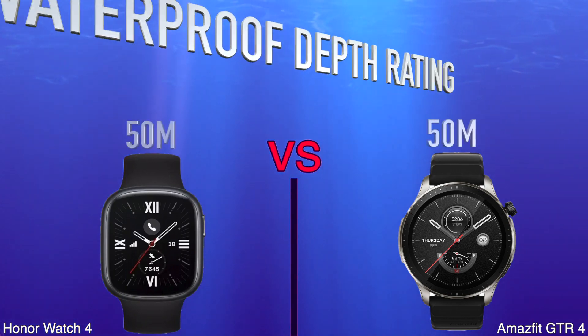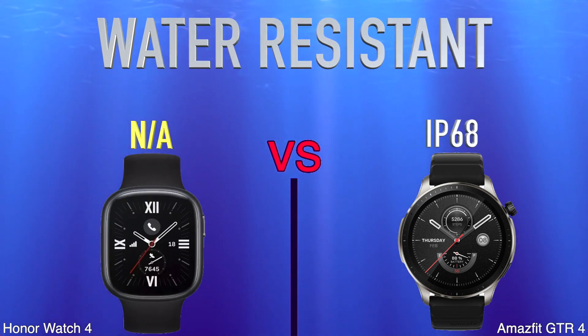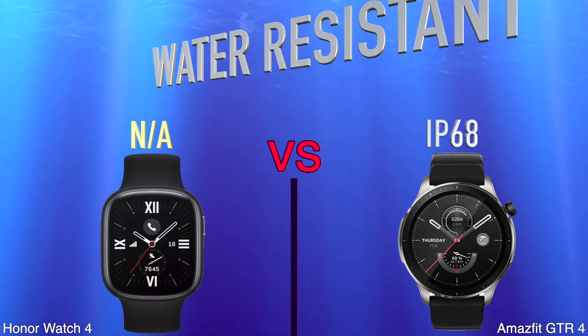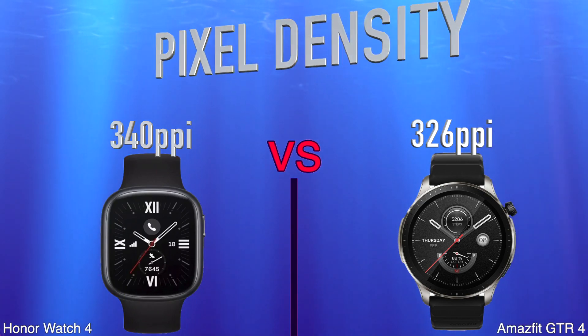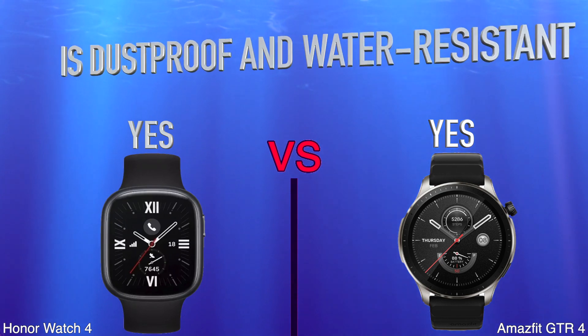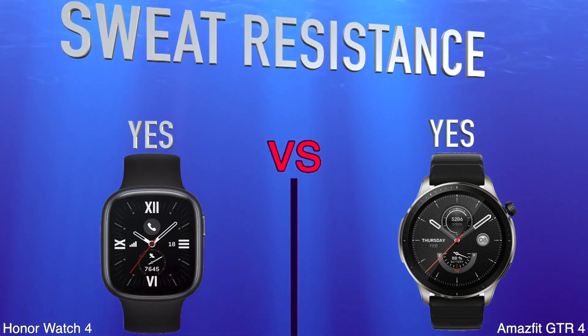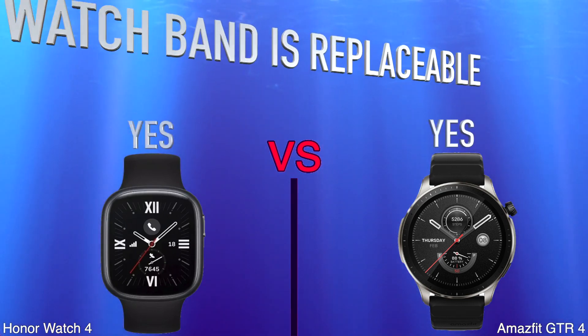Water Depth Rating. Water Resistant. Pixel Density. Is Dustproof and Water Resistant. Sweat Resistance. Watch Band Is Replaceable.